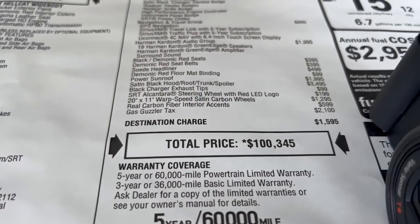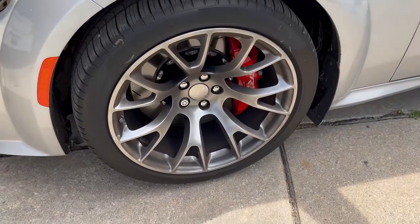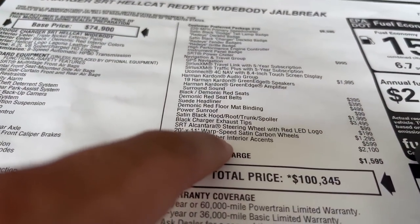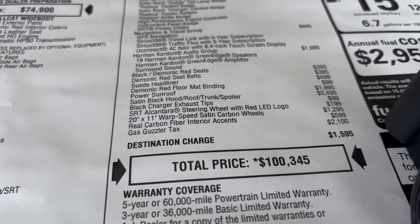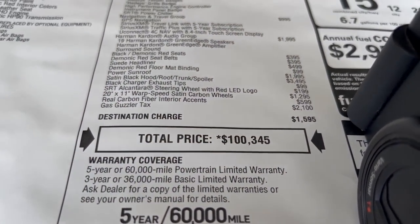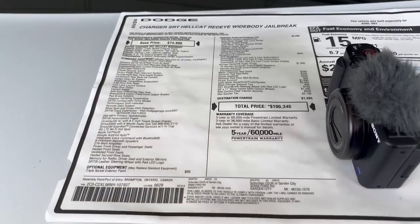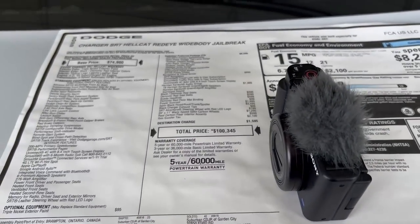We'll talk about how you can tell if a car is a jailbreak from the outside — by looking at these wheels. Jailbreaks only come with these style wheels; the regular red eyes come with a granite color. These are called satin carbon wheels. I got the carbon fiber accents for $599. And of course they charge you the gas guzzler tax of $2,100 and $1,595 to have it brought to the dealer, bringing you to a total of $100,345 before taxes, plates, and title.